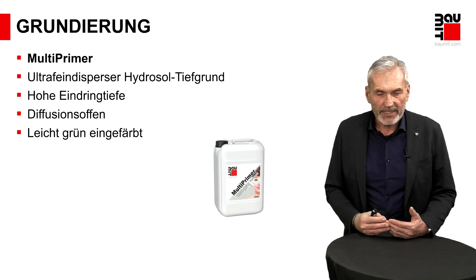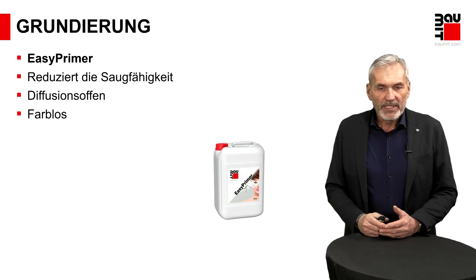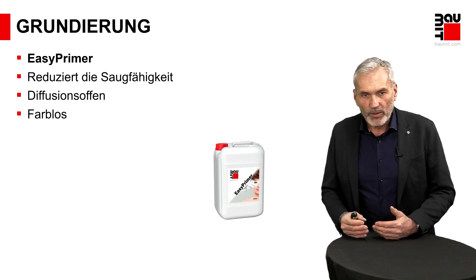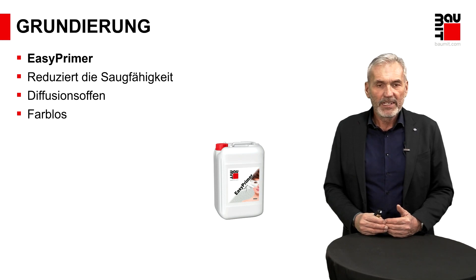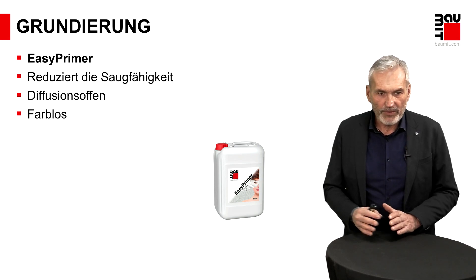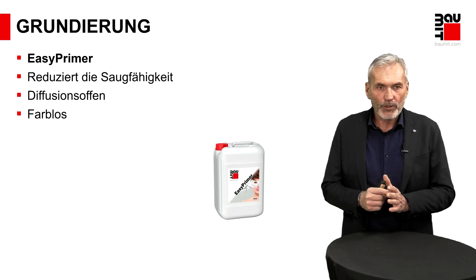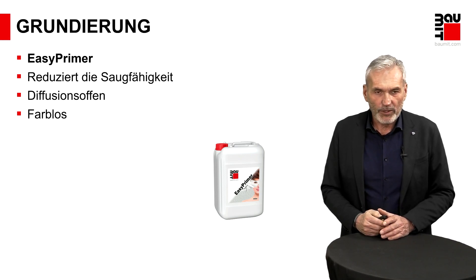Der Multiprimer ist auch im Außenbereich ideal einzusetzen – gerade da sehr wertvoll, weil es noch elementar wichtiger ist, dass die Grundierung zu 100% auf der Oberfläche aufgetragen wird. Wir haben auch ein Produkt für Flächen wie Gipskartonflächen, wo die hohe Eindringtiefe nicht zwingend notwendig ist und Wirtschaftlichkeit interessant ist: das ist unser Easy-Primer, auch in der farblosen Variante. Falls Sie jetzt keine Tiefgrundierung bevorzugen und das Produkt kein eigenes Bild zeigen soll – die ideale Grundierung für den Innenbereich. Für den Außenbereich nur bedingt zu empfehlen, da die Teilchengröße größer ist im Vergleich zum Multiprimer und die Eindringtiefe nicht so groß ist.